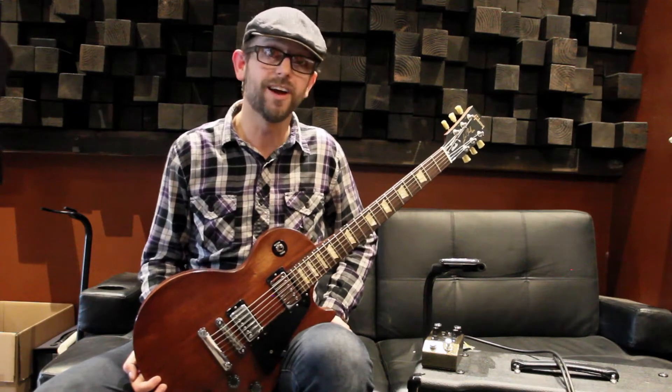Hey everyone, it's Michael and Tanner here at Rogue Guitar Shop. We're pulling out some gear and giving you a look.